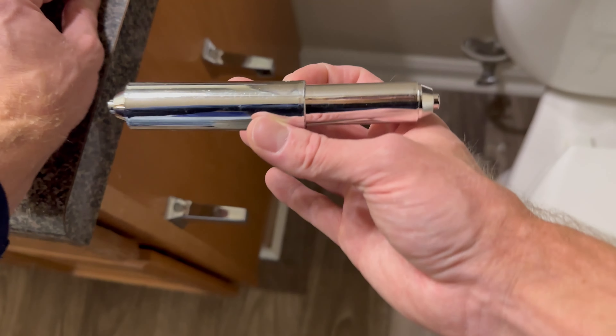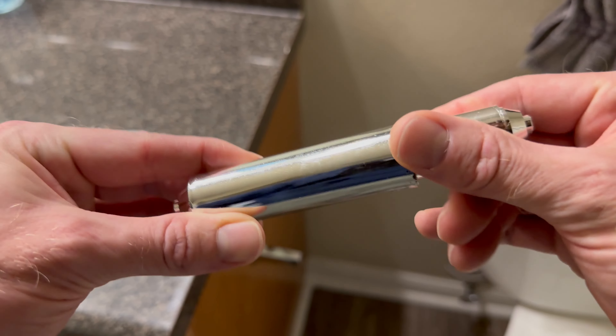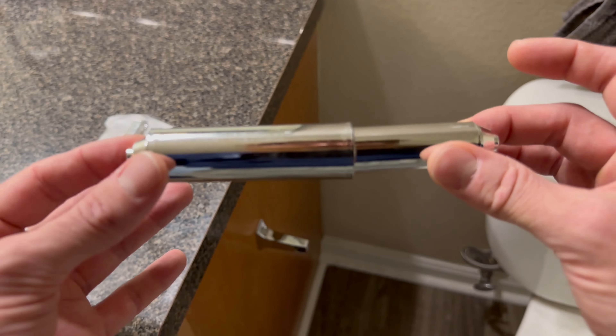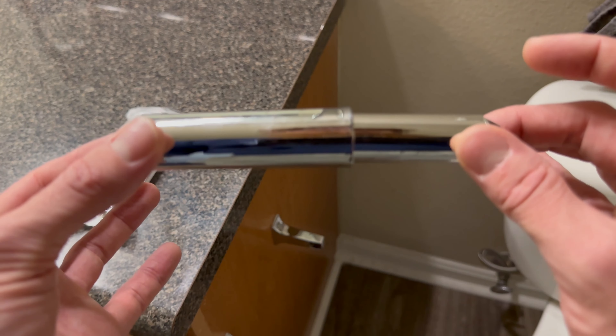It is six inches in length and has a plastic, lightweight feel to it. But if it fits your toilet roll holder and yours is less than six inches, then it should work for you.